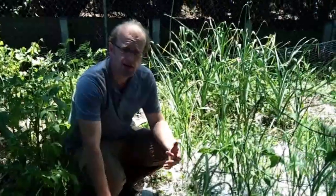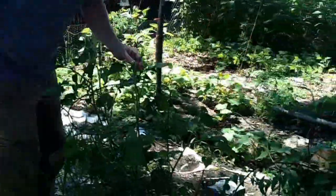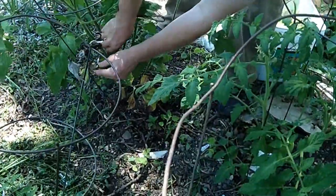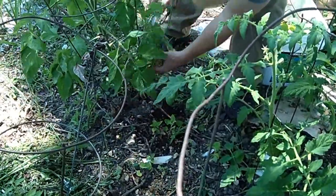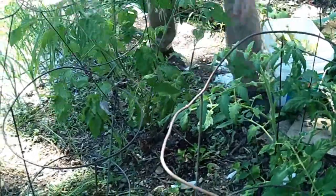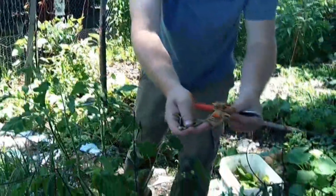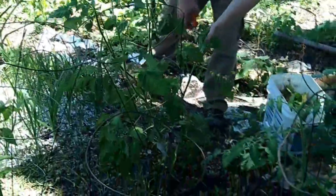We had a tremendous amount of leaves here but over the last four months they've broken down. This plant over here is a Brandywine as well and it has a lot of blight on it — a lot of infected leaves. Anything in the canopy that's starting to head down I'm just going to take off. You can see blight from very early on; that leaf is completely dried up and dead, so I want to get all of those off and clean it up.